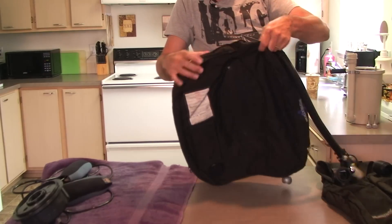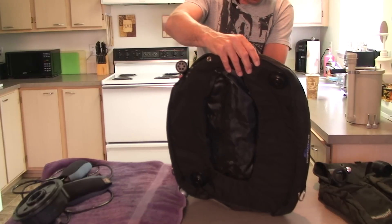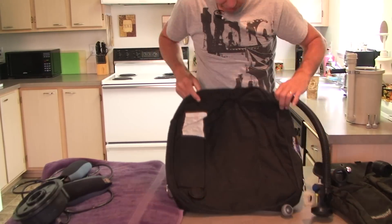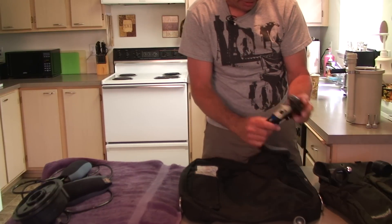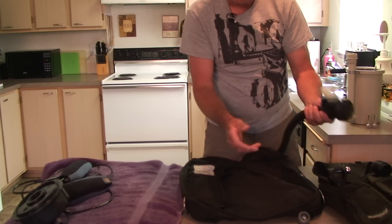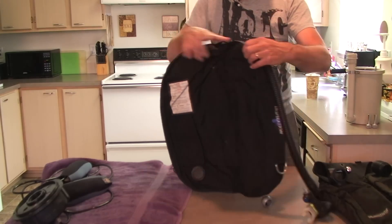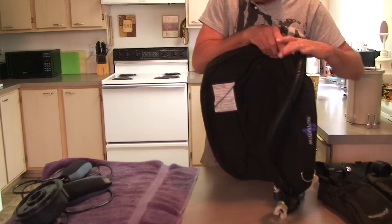Here's the BC — I believe it's a medium or standard size BC. It comes with the extra bailout regulator — it's actually a Sequest second stage regulator for bailout. We'll do a little test of that once we hook all this up. Everything is working and in good condition.